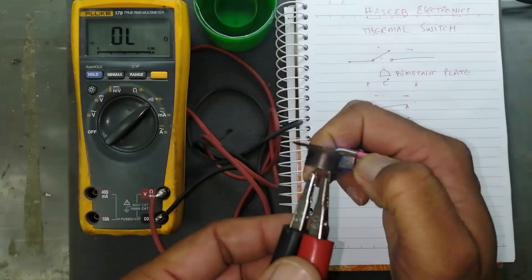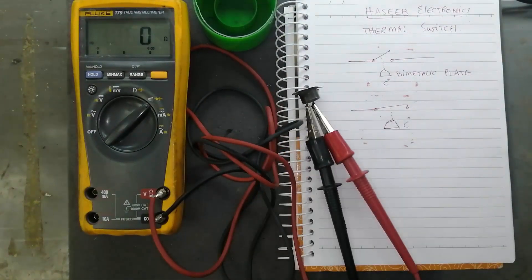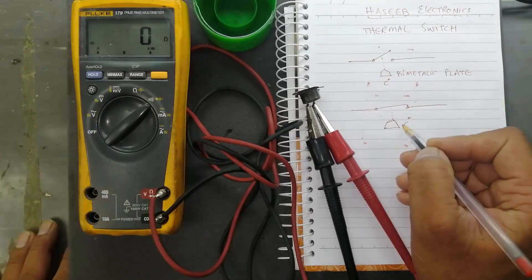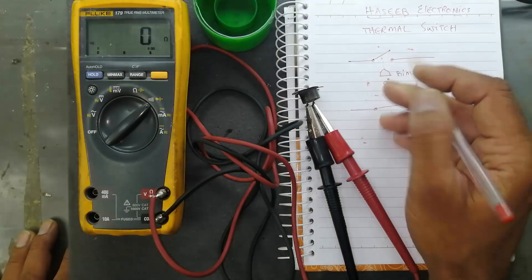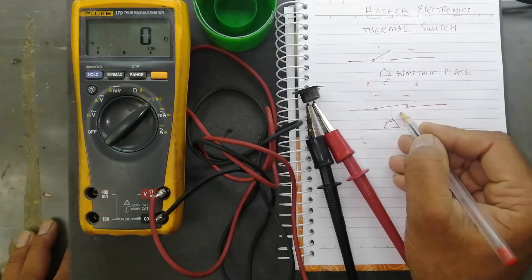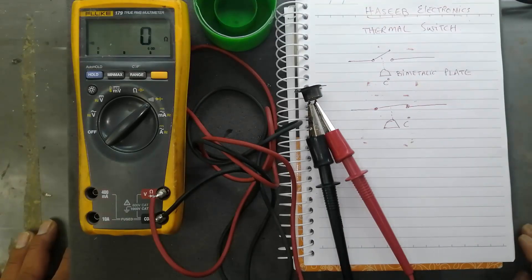When it reaches a specific temperature it has turned on, and when it cools down you can see it will cool down. This switch at a specific temperature will close. This switch is used to detect thermal heat.